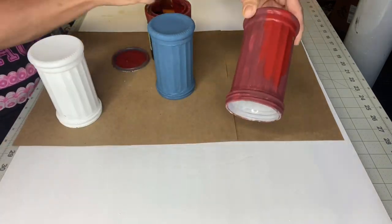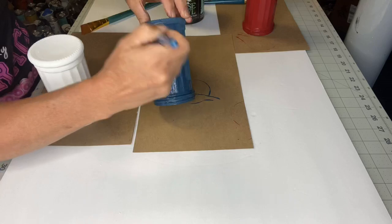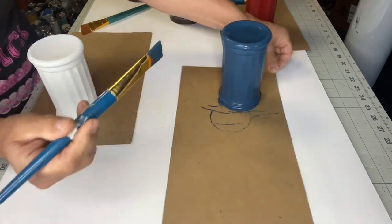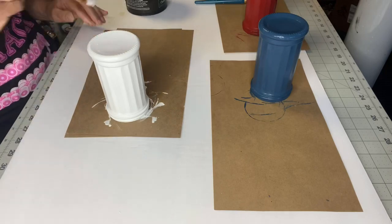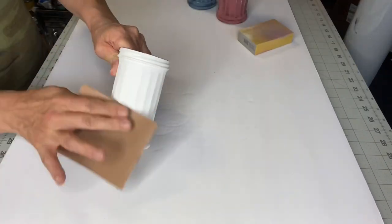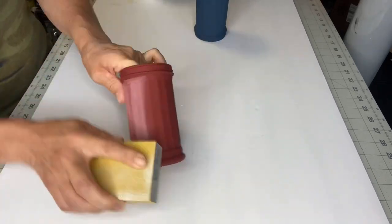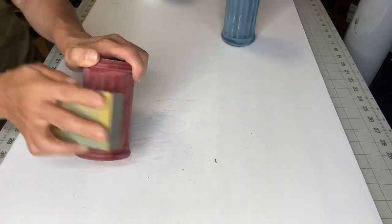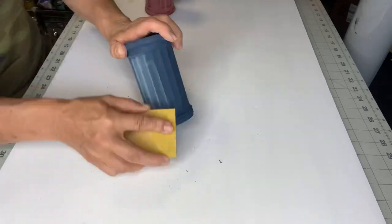We need two coats. Once dried, I am taking a piece of sandpaper and sanding back — especially with the Republic Red and Bowie — back to the white.